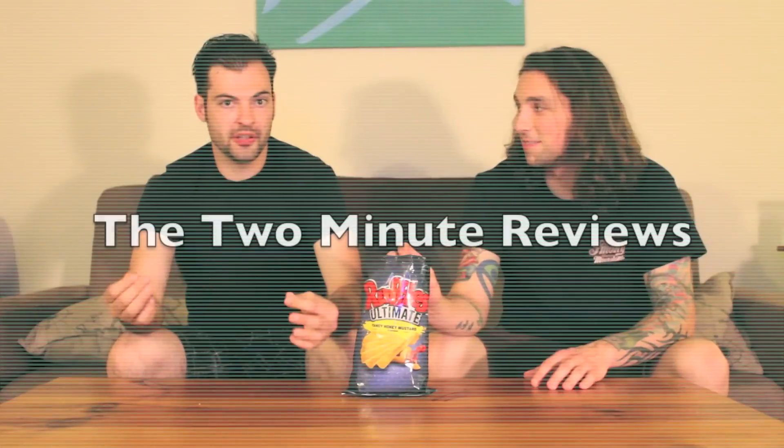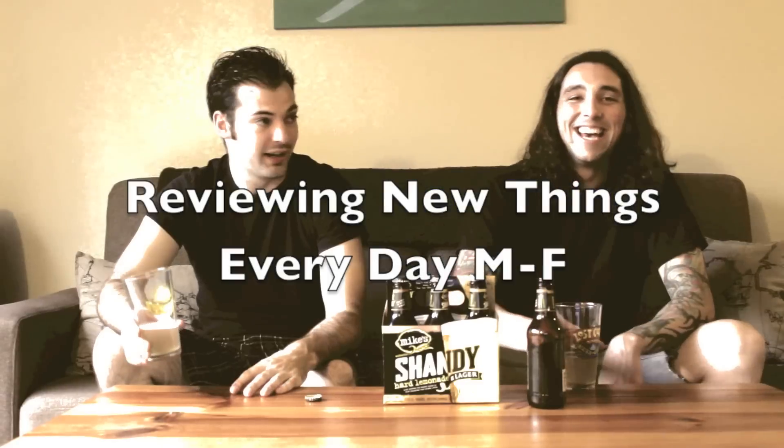This, however, tastes like pumpkin. Welcome to the 2-Minute Reviews. I'm Clint. I'm Cameron. Today we have Jamba Juice's new seasonal Pumpkin Smash.